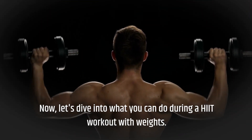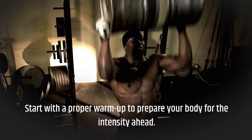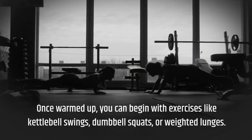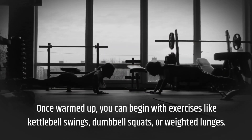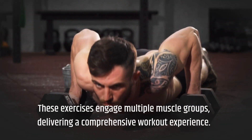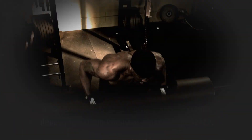Now, let's dive into what you can do during a HIIT workout with weights. Start with a proper warm-up to prepare your body for the intensity ahead. Once warmed up, you can begin with exercises like kettlebell swings, dumbbell squats, or weighted lunges. These exercises engage multiple muscle groups, delivering a comprehensive workout experience.